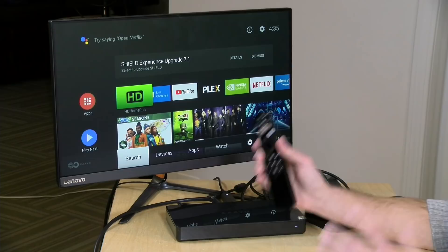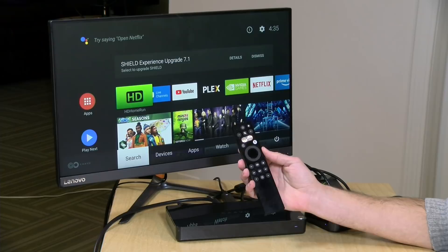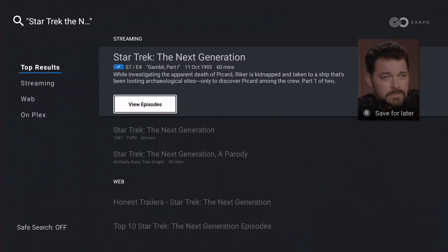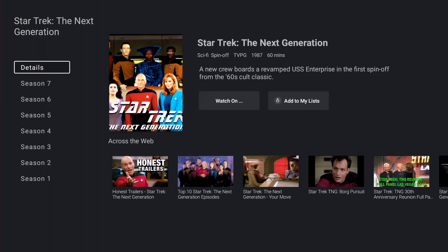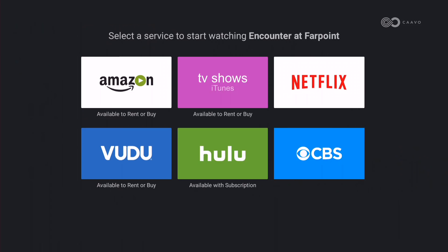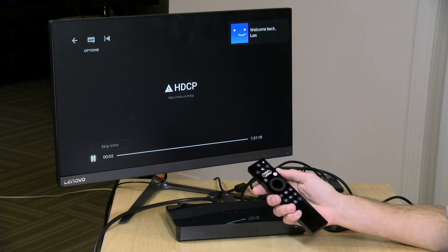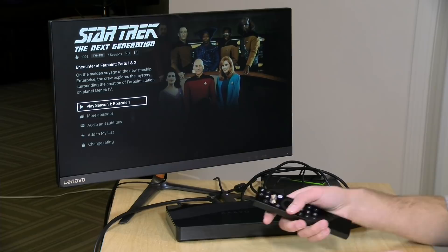If you want to do more, you'll need that $2/month subscription. One of the big features they're touting is the CAVO's directory of content. I held down the microphone and said 'Star Trek The Next Generation,' and it executed a search. Going to Top Results, I can select the show, get details, see it has seven seasons, and click 'Watch On' to see where it's available — Amazon to rent or buy, or Netflix. Clicking Netflix switches over to my NVIDIA Shield, pulls up Netflix, and finds the first episode of Star Trek The Next Generation.